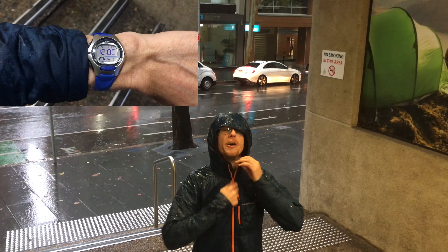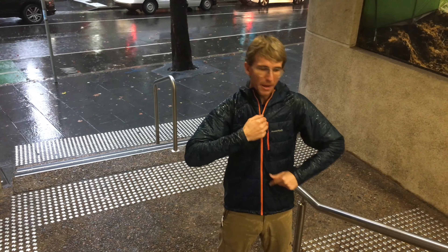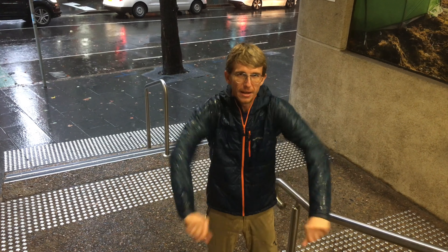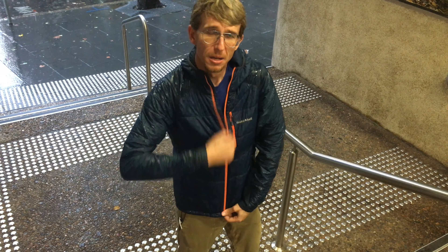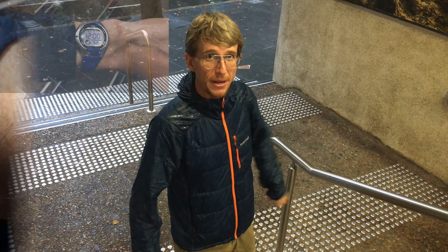Hey guys, Bilbo here again, just doing a quick feature review on this ultralight Thermorap parka. It's come out of the rain, got completely wet, and we're going to see how long it takes to dry. On the inside, completely dry — hasn't wetted through. The DWR's kept it out, but we're going to see how fast it takes to dry this splash bucket.